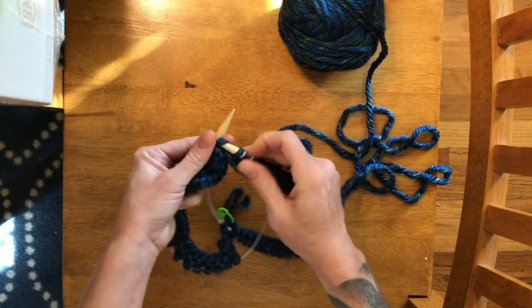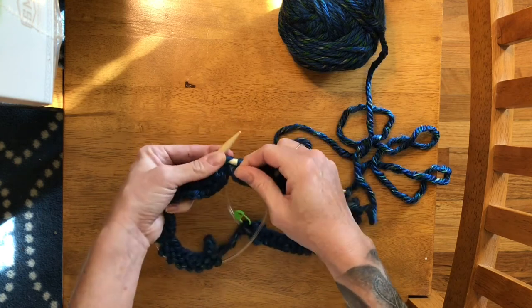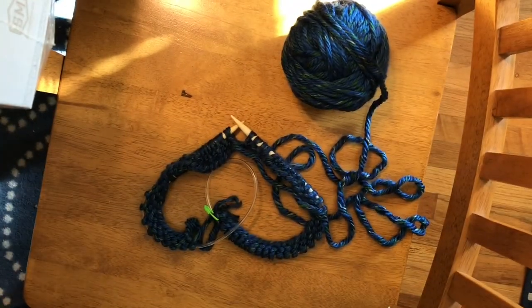When you get the hat to about six or seven inches, instead of knitting every single loop, you're going to knit about seven of them and then knit two of them together — and then knit two together again. This decrease technique is what will shape the top of your hat.